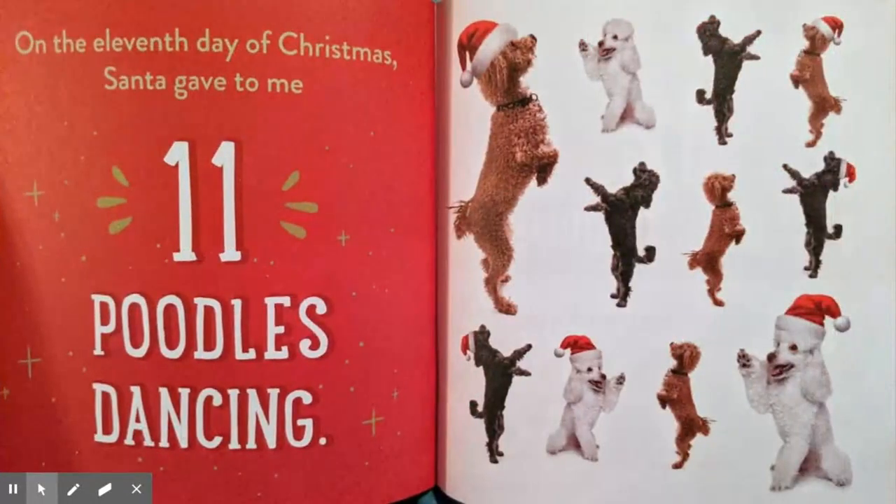On the eleventh day of Christmas, Santa gave to me eleven poodles dancing, ten tiny dachshunds, nine bunnies hopping, eight hedgehogs hiding, seven pugs a-playing, six kittens snuggling, five spotted pigs, four singing birds, three squirmy hamsters, two fluffy cats, and a sleepy little puppy.